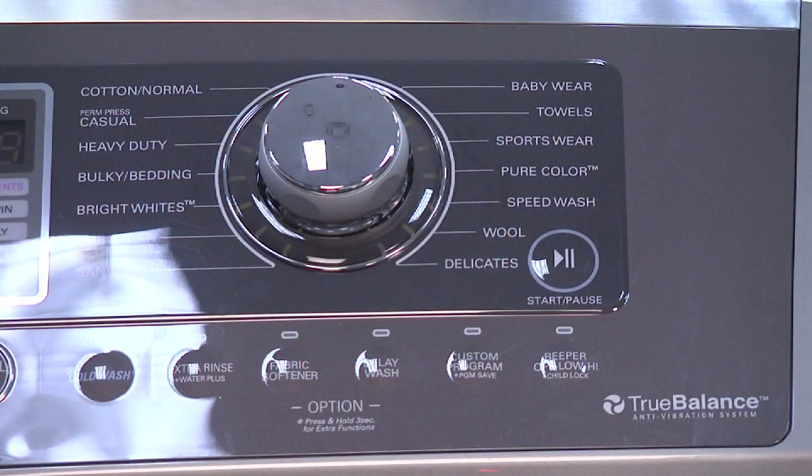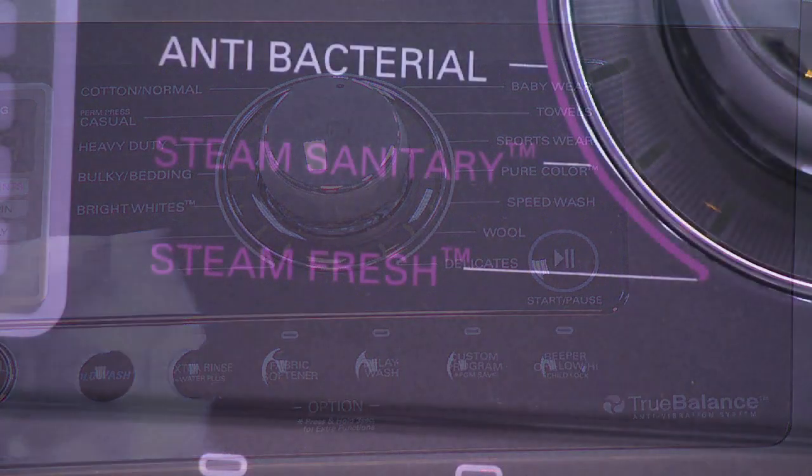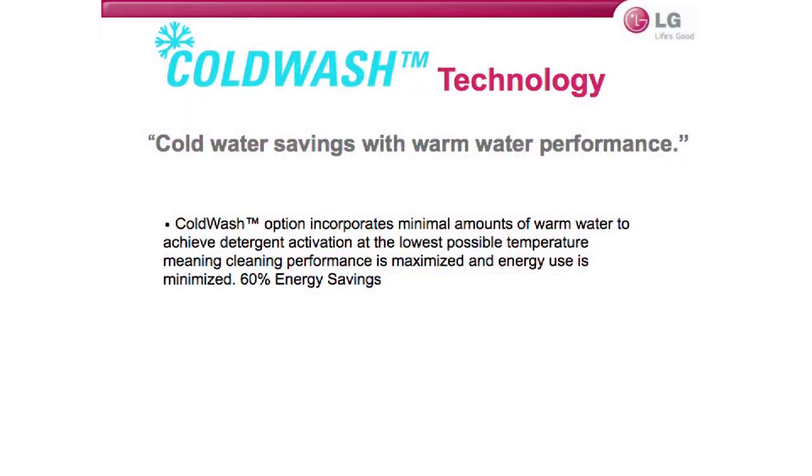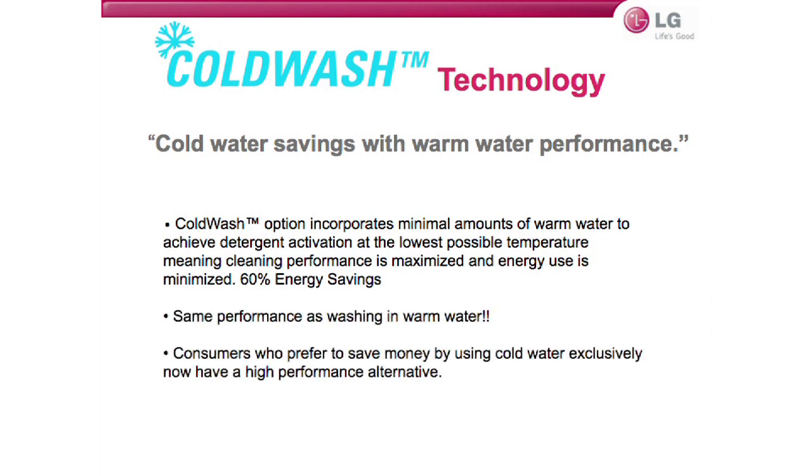On the dial-a-cycle control panel, several cycles already have steam selected, highlighted in pink. A pink ring around the dial shows every cycle that you can add steam to. Our cold wash feature is different from others — we take a very small amount of water and heat it just enough to activate the detergent, achieving warm-water cleaning performance with a minimal amount of warm water.